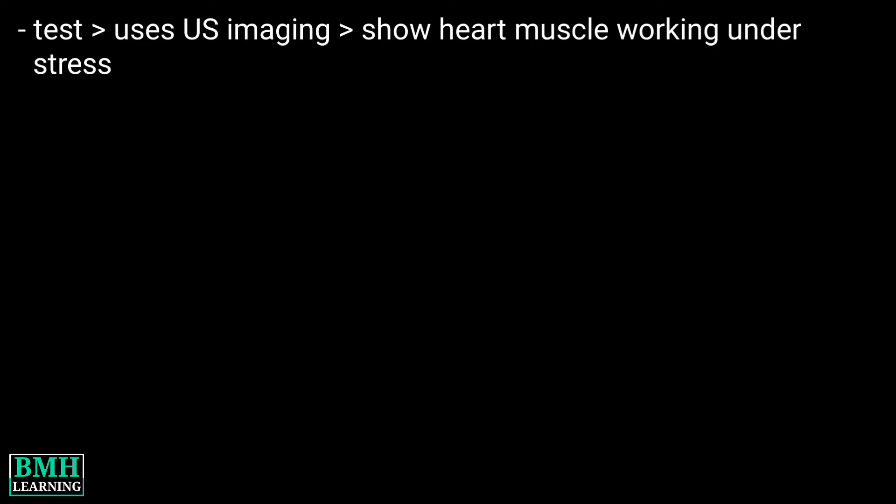Welcome to BMH Learning. This video is about the echocardiogram stress test. A stress echocardiogram is a test that uses ultrasound imaging to show how well your heart muscle is working under stress to pump blood to your body.